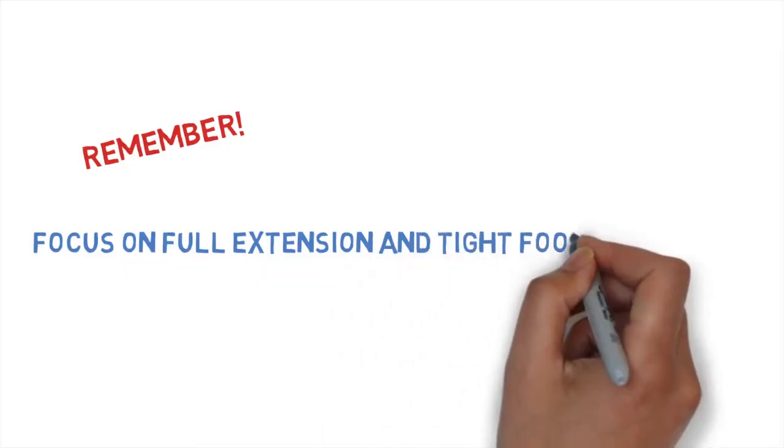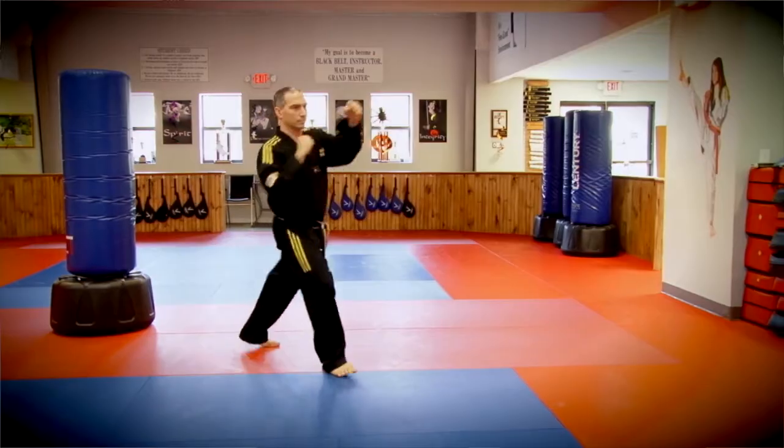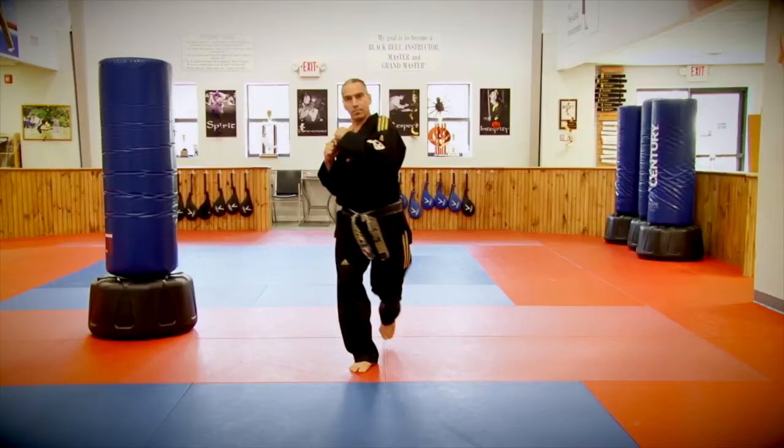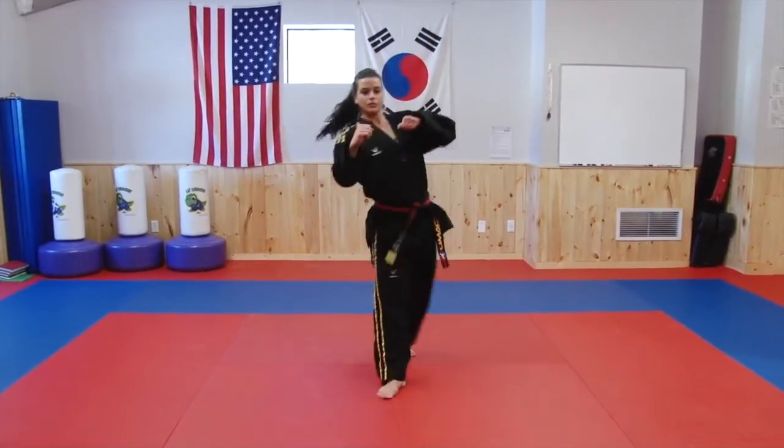We'll even include a few extra tips along the way, because our goal is to get you up and kicking as quickly as possible. We'll cover step-by-step exercises to develop your front kick, your roundhouse kick, your side kick, your back kick, and your spinning hook kick.